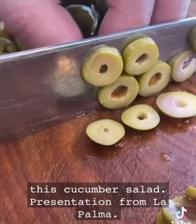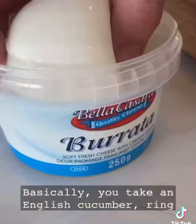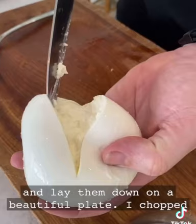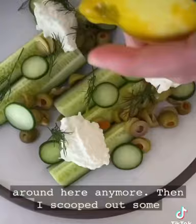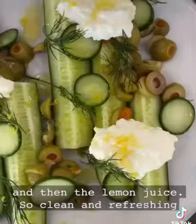I'm stealing this cucumber salad presentation from La Palma. Basically, you take an English cucumber, ring off a few on the end, cut the rest in quarters and lay them down on a beautiful plate. I chopped up some bar olives because we happen to have a lot of those around — no one's making martinis around here anymore. Then I scooped out some burrata, placed it on top, garnished with some fresh dill.